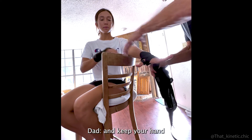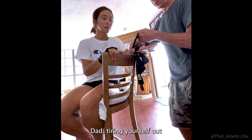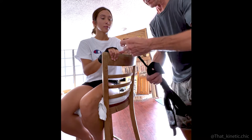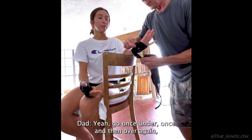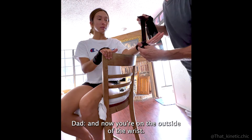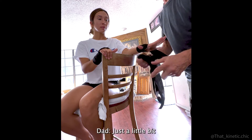Keep your hand relaxed so you're not tiring yourself out. You go over once, under once, and then over again. Now you're on the outside of the wrist just a little bit.